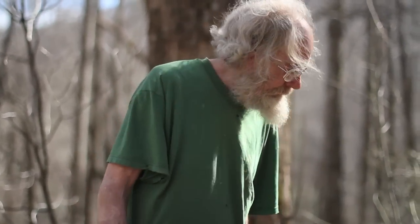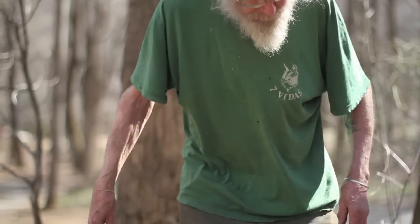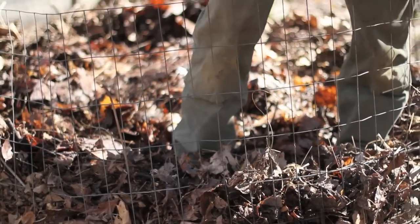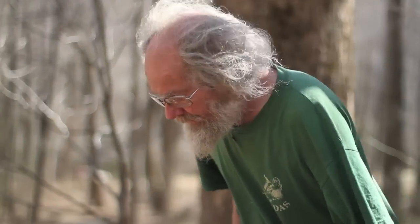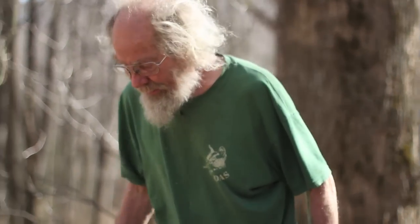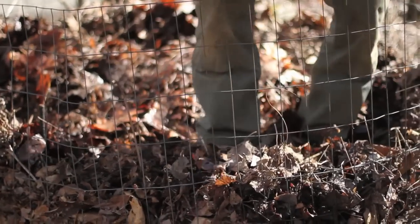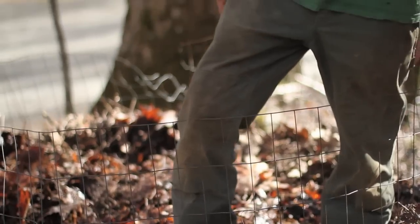We gather up the leaves and pour them into these hoops and pack them in. If you just have a heap of leaves, it'll rot down and there won't be anything much left at all after a couple of years, except some sticks. We want this to be just about as full when it's rotten as it is right now. In the course of a couple of years, these have to break down to something very much like peat moss.